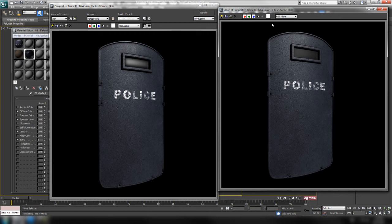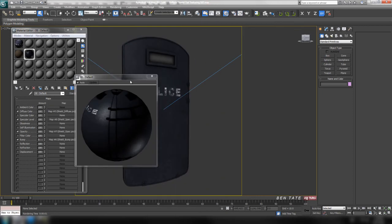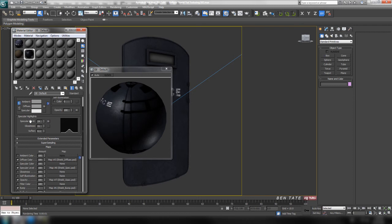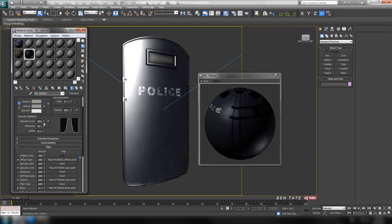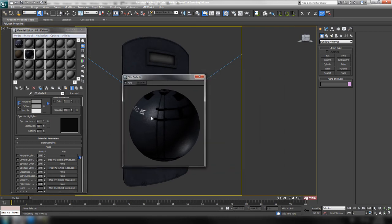Let's compare that to the other render. You can already see the spec map is working pretty well — we're getting highlights on the metal. We do need to adjust the shader a bit more. Now that we have the spec map in, we don't really need the specular level value anymore — it's really not affecting the render. Let's right-click and zero it out so all the specular is controlled by the map. We need to make it a little more glossy, so let's take the glossiness up to tighten those highlights.